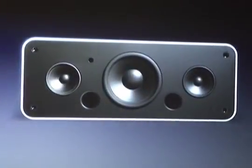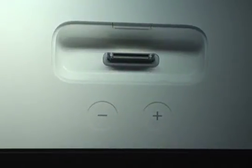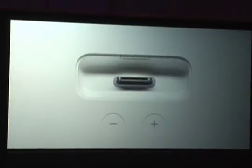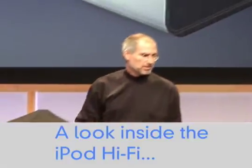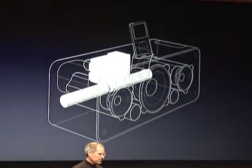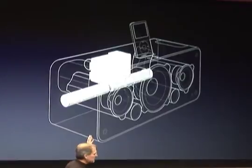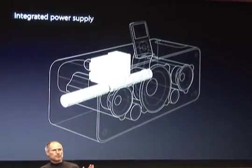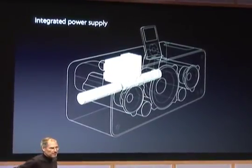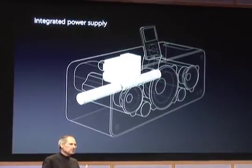This is iPod Hi-Fi. Take the grill off — it's a three driver system. Right on the top we've got a place to plug in your iPod. We've got a universal iPod dock built right into the top of it, with plug-ins for every iPod that has a connector on it that we've ever shipped. We've integrated not only the electronics but the power supply right in there, so there's no power brick — it just plugs right into the wall. You get tired of all these power bricks dangling around, especially in your kitchen where you see them right out in the open.